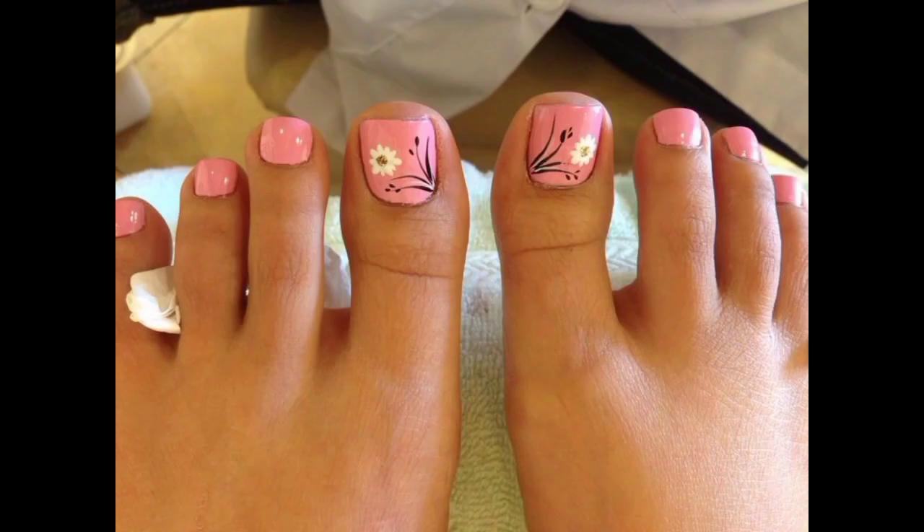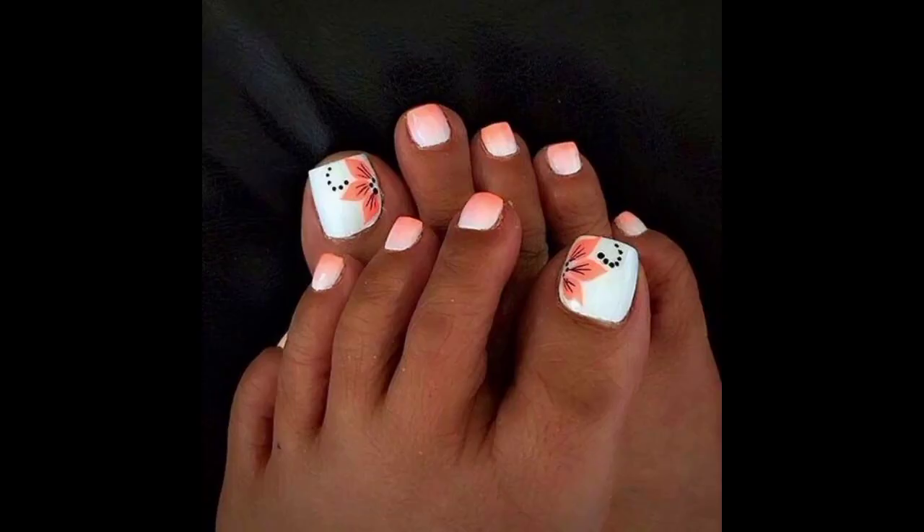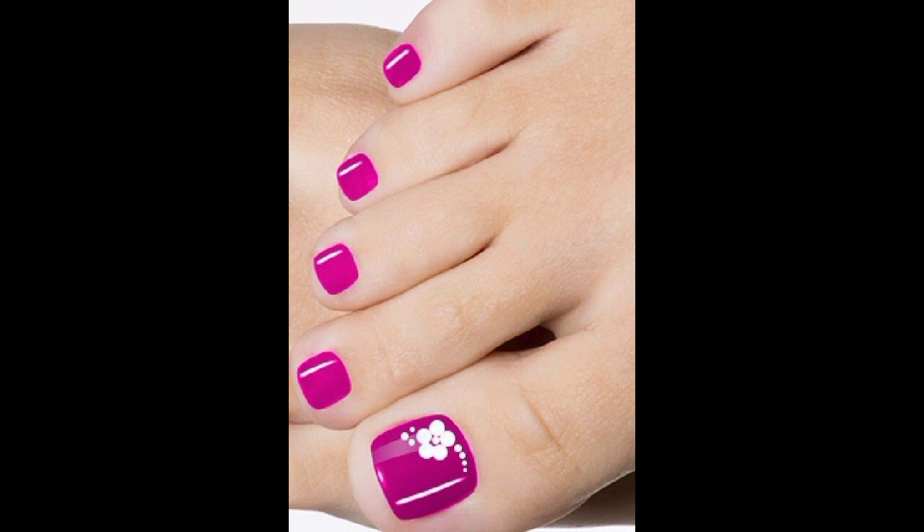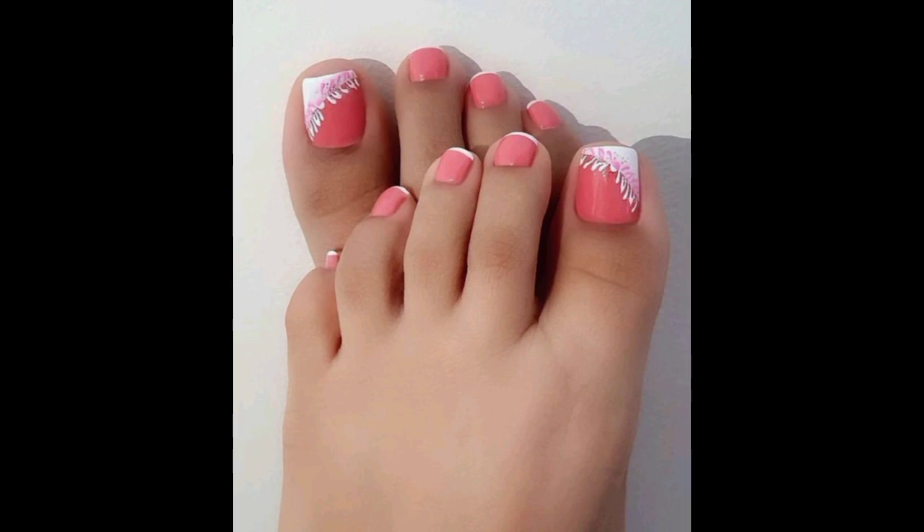Please support my channel and share my videos with friends and family members. In this video you can see printed, plain, and glitter toe nail paint designs that you will love and find inspiring. This channel is great for girls who love nail paints and are interested in painting their nails.